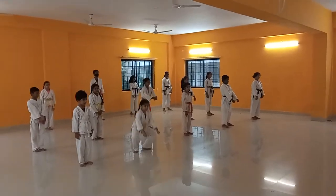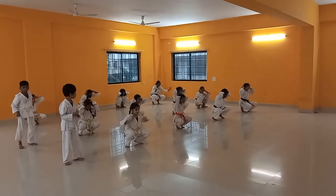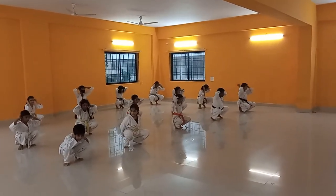Frog jumping position. Sit down. Head — catch your head. Ready. Start.